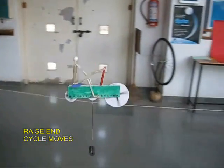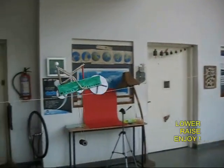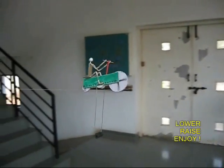Now if you raise one end, the whole bicycle will move from the left to the right. If the person on the right raises it, it goes to the left.